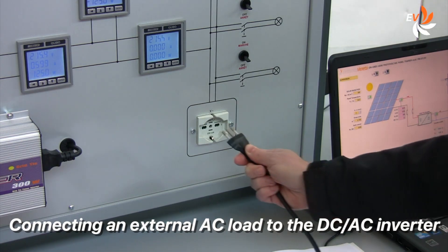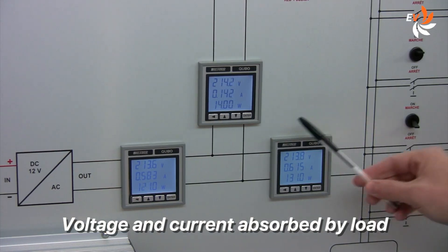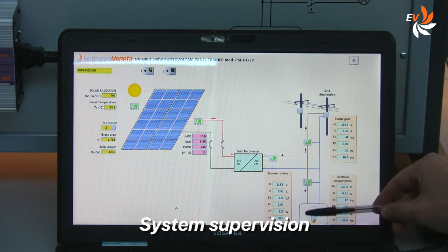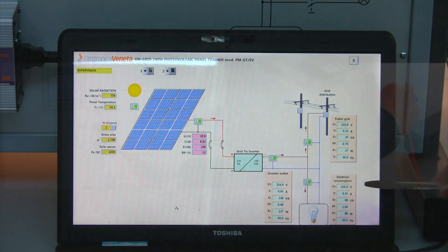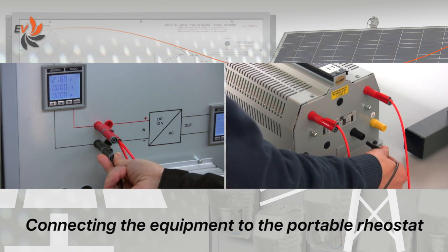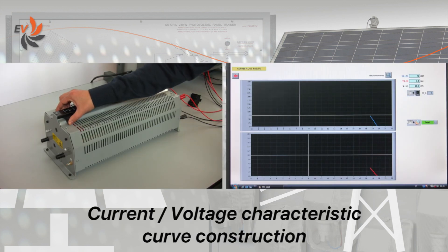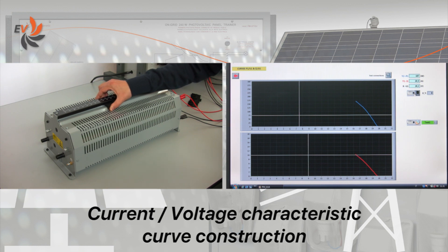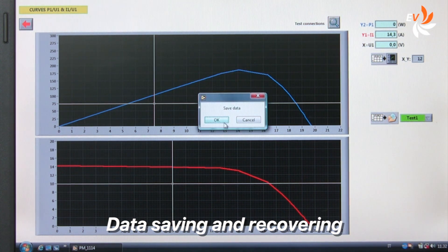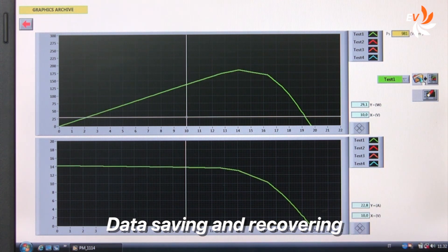Let us now switch some of the AC loads on and notice how the various parameters change accordingly. We may also connect an additional AC load, such as this outdoor spotlight, and check how this action affects different parameters. We can also use a personal computer running Windows for data supervision. Now we connect the equipment to a portable rheostat to draw the current-voltage characteristic, or IV curve. Adjusting the rheostat and operating the software, we can easily plot the IV curve and save the required data, which can of course be recovered later.